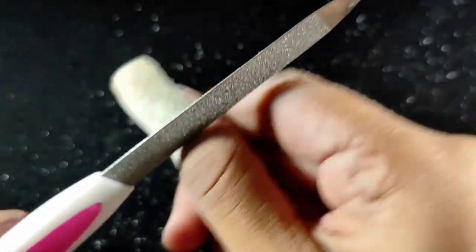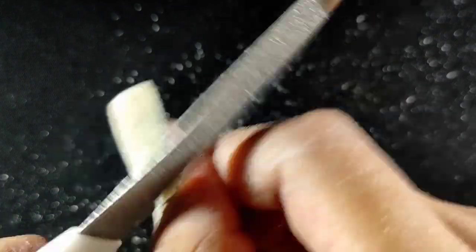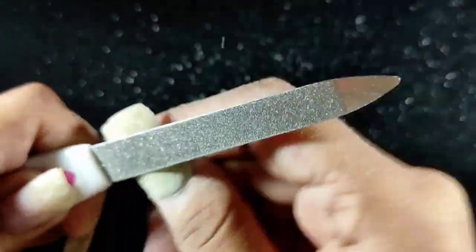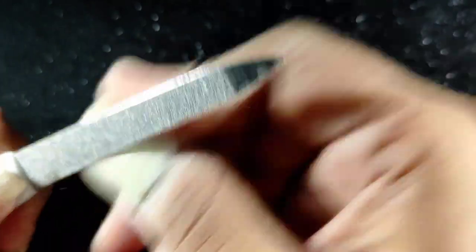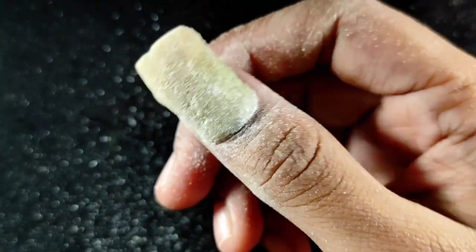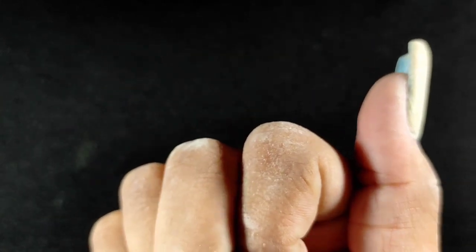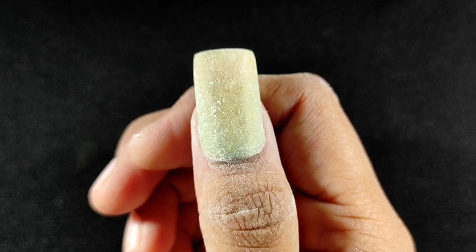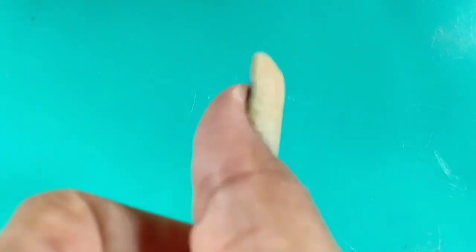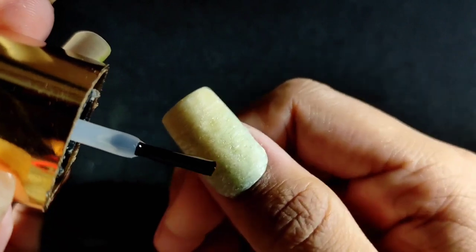Now I am using this small nail file — I've also linked it online in the description. I will shape the cuticle area below because the nail is not clean in that area. Using the nail file gives me a lot of help shaping the nail. Look — after the nail file it is so perfect and well shaped. It will take a little time to shape, but trust me it will become very strong.